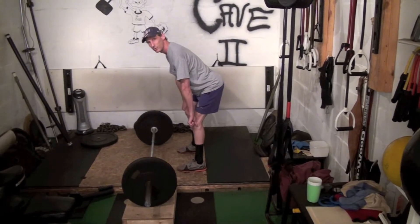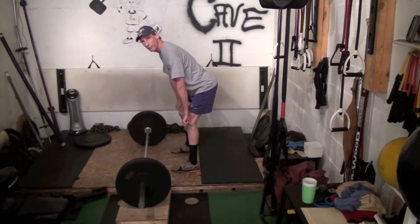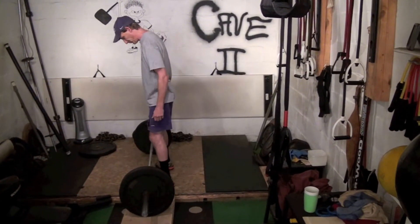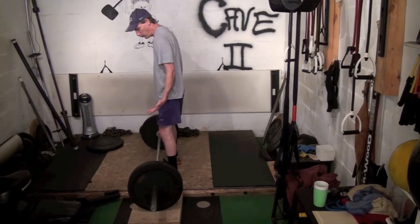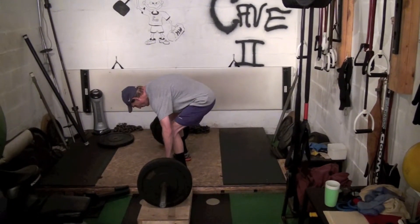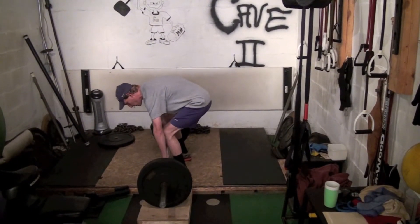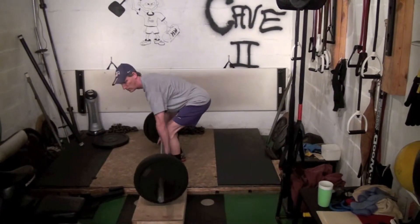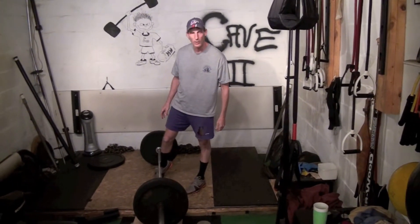We're trying to teach you how to get the bar from the floor to your hanging position, so that should do it. I'm lining up — I've done enough of these that I know where I'm supposed to stand — getting down with some bad posture but I'll correct that, and now pulling the bar up to what looks similar to the hanging position that we've already been working on.